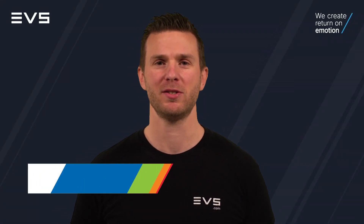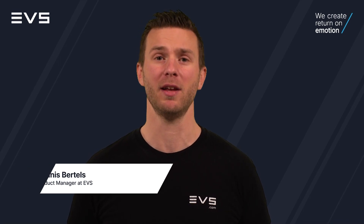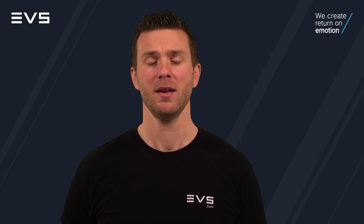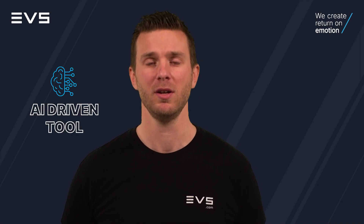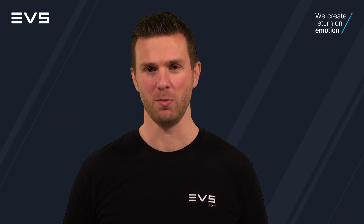Hi, I'm Dennis, Product Manager at EVS. Today I will show you how you can take your replays to the next level using ExtraMotion. But what is ExtraMotion? ExtraMotion is an AI-driven tool that allows you to take your live footage, but also post or archive content, and turn it into super slow motion footage.